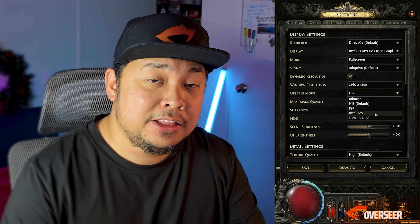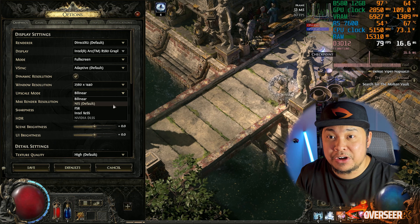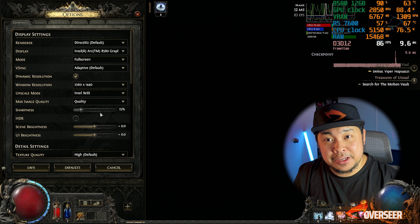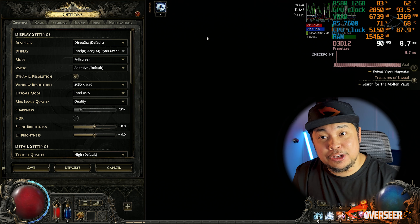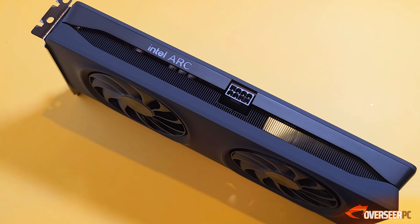The biggest issue found is in Path of Exile 2. The game has multiple upscaling options — NIS, FSR, XeSS, and DLSS. Since this is an Intel card, you'd naturally want to use XeSS, even just for anti-aliasing without upscaling. But enabling XeSS causes a complete black screen — you can't see anything. The only fix is to not select XeSS in PoE2 at all, which is ironic for an Intel GPU.